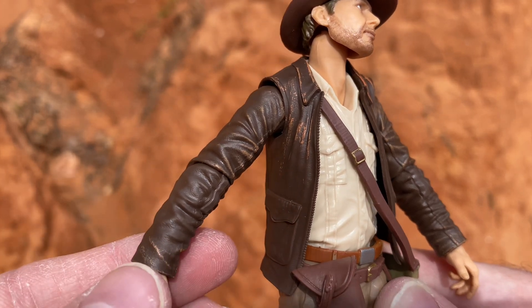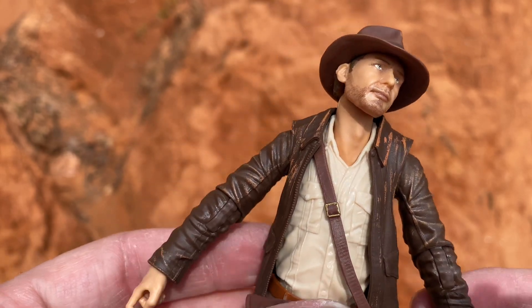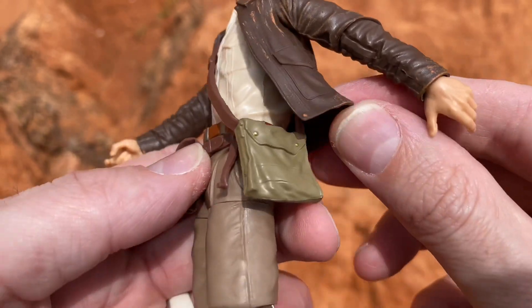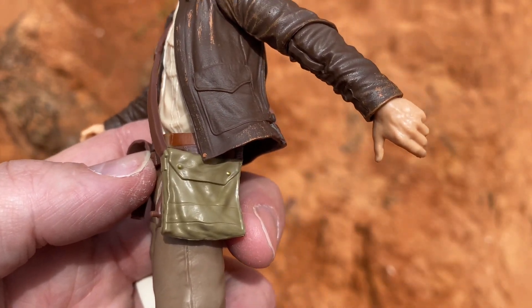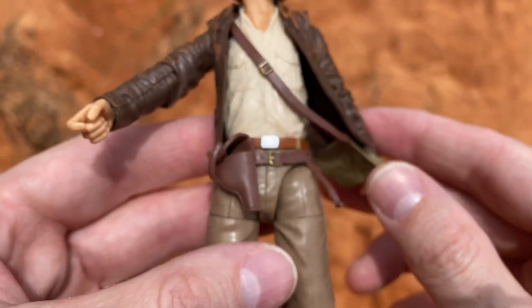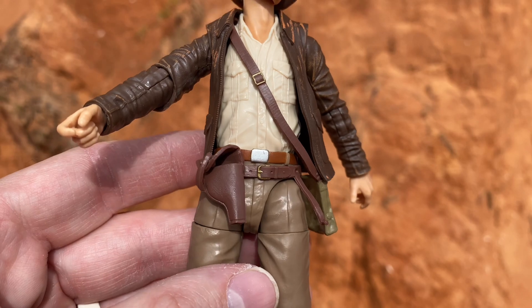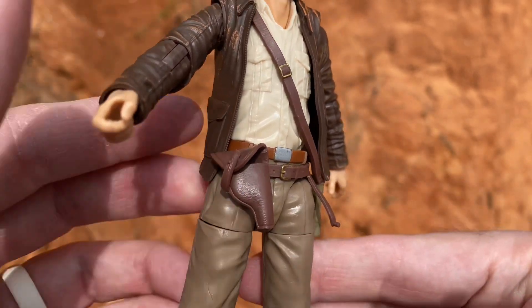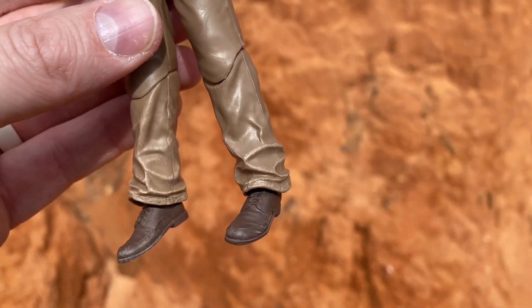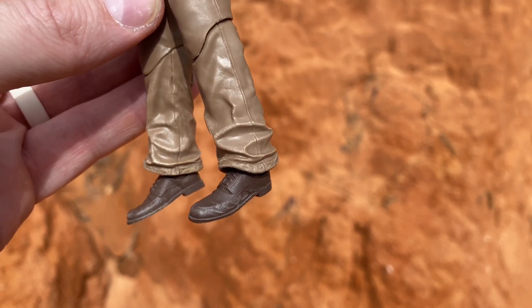Look at all this beautiful weathering on the coat — it's fantastic. You've got painted detail buckles on the strap of his satchel and gold paint for the buttons. Really nice detailing on the belt buckle with silver reflective paint and a gold buckle. Not much weathering up top on the shirt, but down at the lower part of the pants leg there's lots of nice dry brushing — that comes across really nicely.